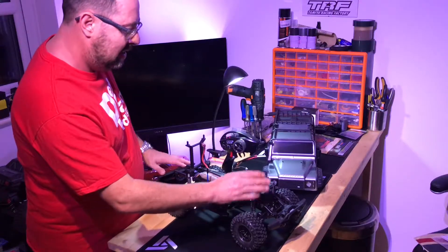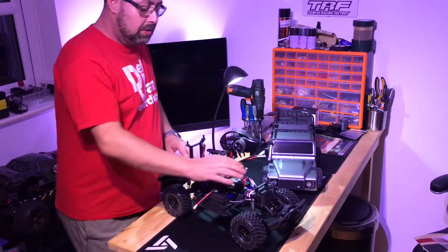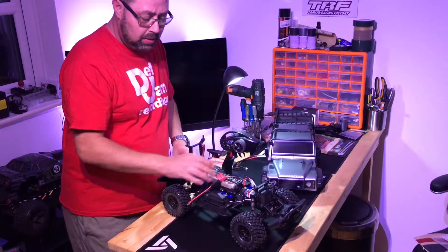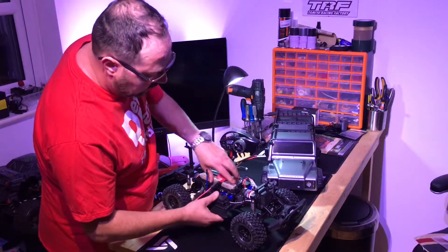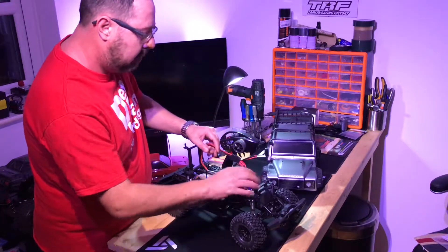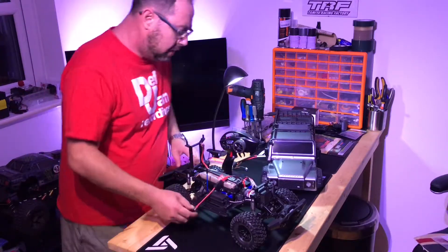Steering servos seem to go fairly often. I'm not too concerned about that — I've actually got a really good steering servo that was going to go in something else, sitting ready. I've got a Savox waterproof one, and if that happens in the meantime I'll warranty replace it. So yeah, I'm not too concerned about that.